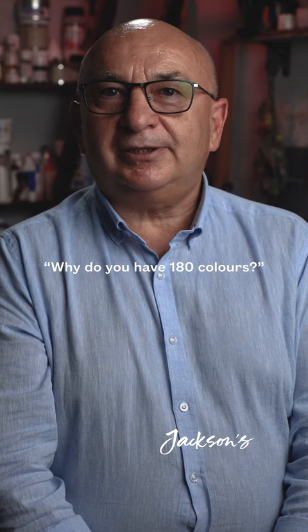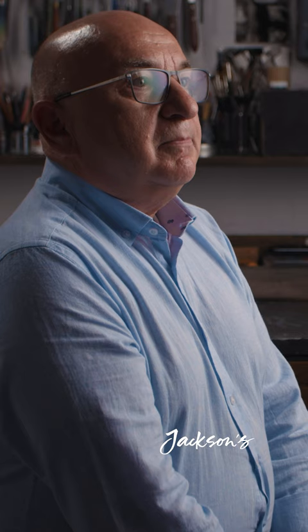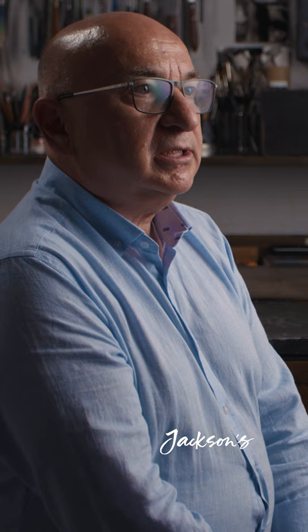I have only 180 colors because I'm still developing new ones. But artists don't need 180 colors — they need 12 or 15, maybe 20. But giving them a chance to choose from 180 will give them the opportunity to choose the perfect colors for their palettes.